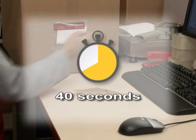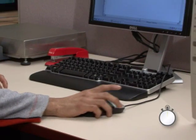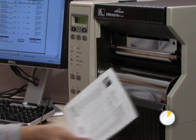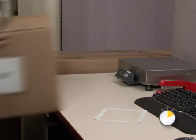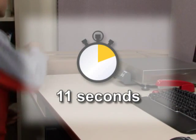All those steps take about 40 seconds, but Z-slip is fast. Print a packing label at 6 inches per second using Zebra's rugged thermal printer. Tear off the label. Remove the backing and slap the label on the box. Print, peel and apply in just about 11 seconds.